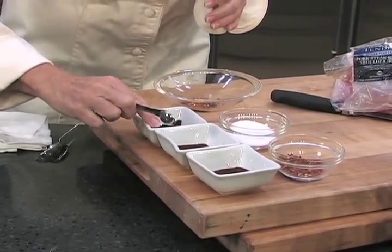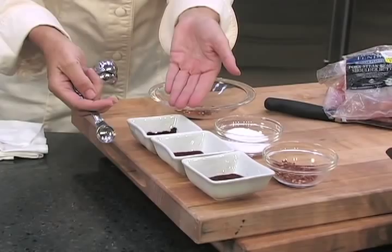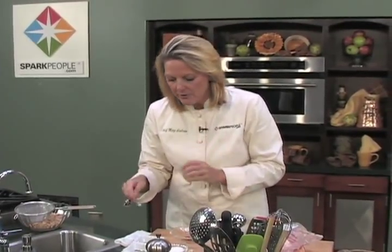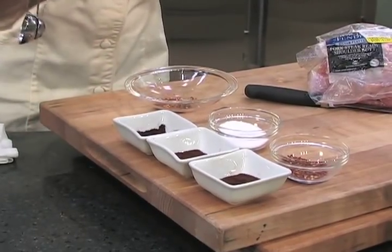Now these chili powders — I just want to show you real quick — we have lots of differences in color going from very dark to a little bit of an auburn brown. They basically all pack the same heat. What you're looking for is the color differentiation because it's just more appealing to the eye. I always look for a darker chili powder color, which is this one, which is my favorite.